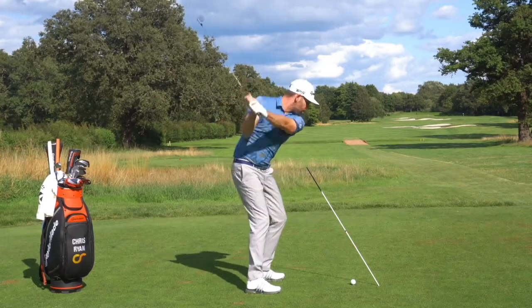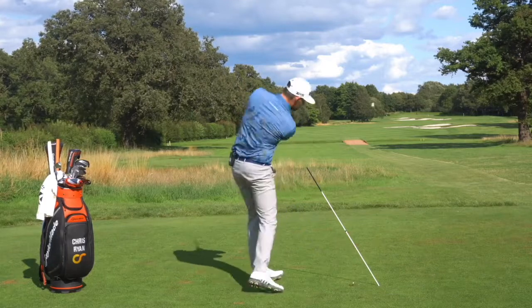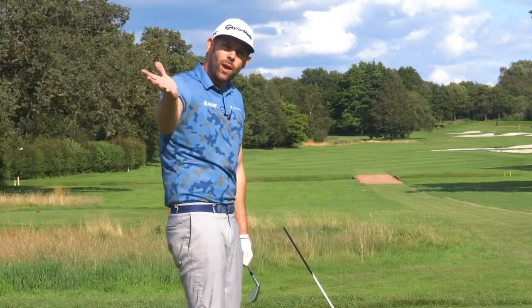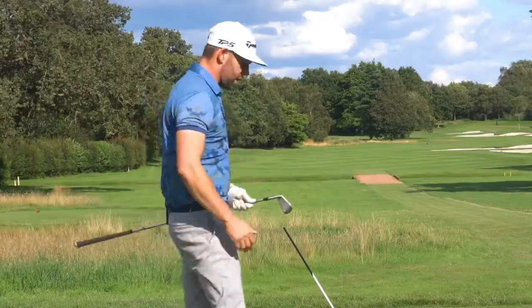I can rehearse lowering the golf club a couple of times, and then just go ahead and feel that change in angle on the way down — that lowering of the golf club to allow me to turn through, as I just demonstrated in that video.